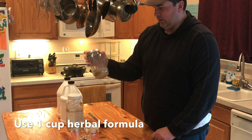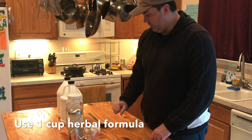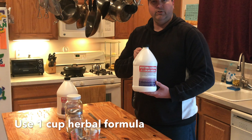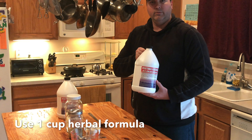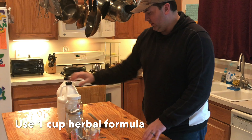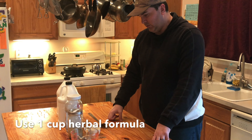This is our herbal formula, half a cup measuring, distilled water, and vegetable glycerin. Make sure to use vegetable glycerin — do not use glycerin which is a petroleum product. This vegetable glycerin is pure USP food grade vegetable glycerin.